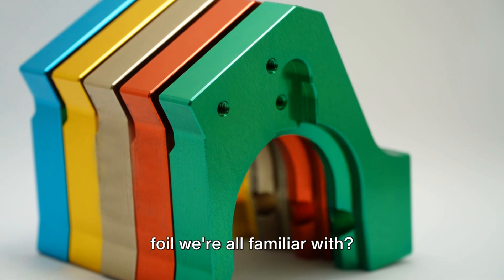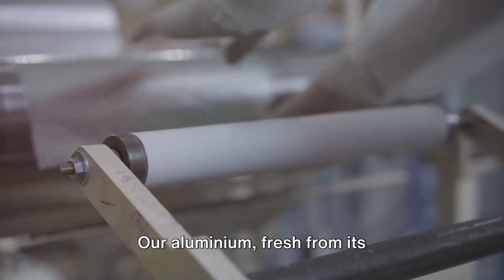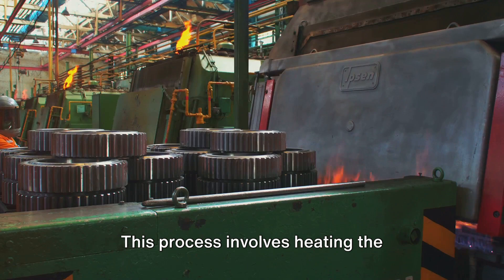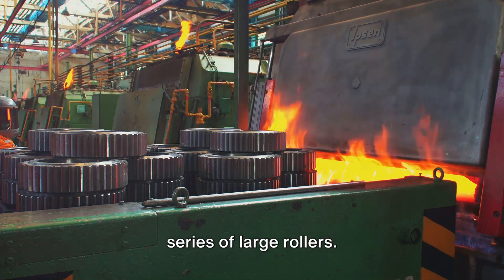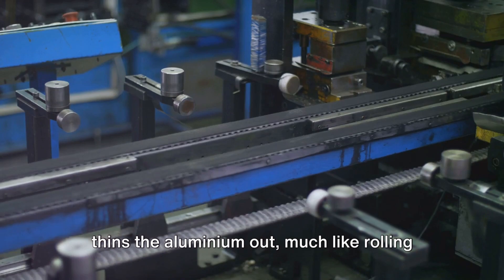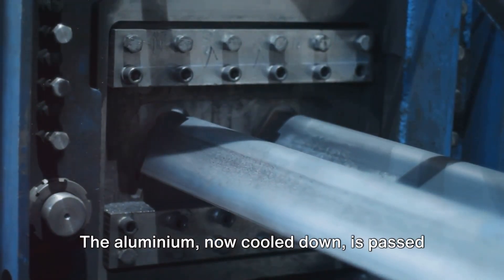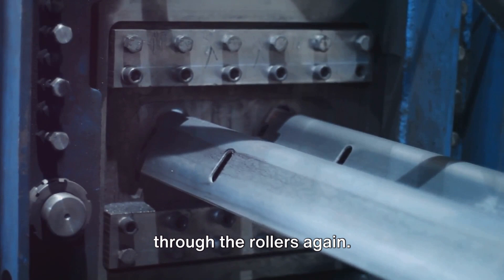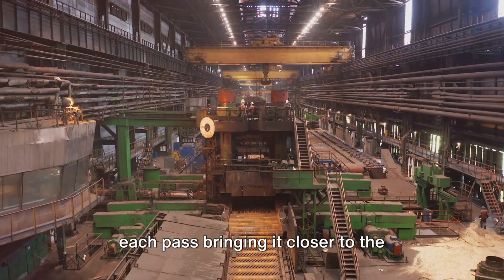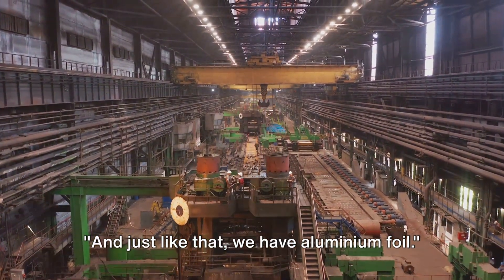But how does it become that thin, shiny foil we're all familiar with? Now comes the rolling. The aluminum is first hot rolled — heated before being passed through a series of large rollers. This intense heat workout thins the aluminum out, much like rolling a dough. Once sufficiently thinned, we move on to cold rolling. The cooled aluminum is passed through the rollers again, refining the thickness to its final form. The aluminum is rolled several times, each pass bringing it closer to the desired thinness. It's a dance of precision and control, a testament to the marvels of modern manufacturing. And just like that, we have aluminum foil.